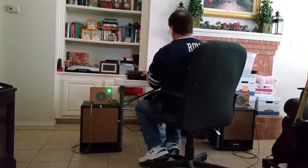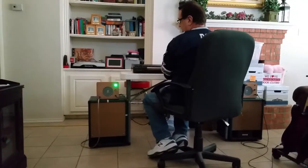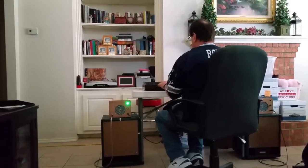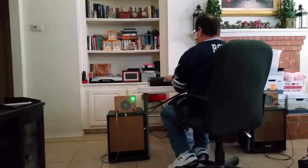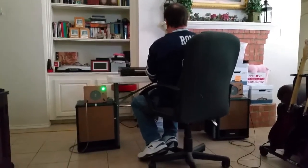So as you can see the bass line is there, and once you have a speaker that can handle it, you've definitely got a lot more volume as well.